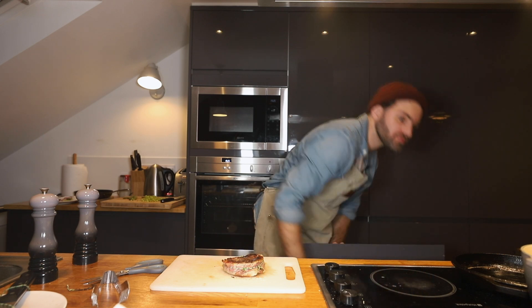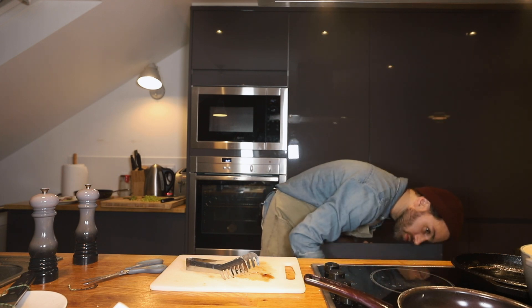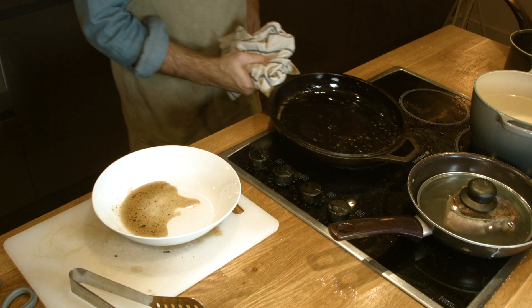It's getting smoky in here. I'm gonna put the steak into a pan and kind of just cover it so that it stays warm. Drain all the fat from the pan and put it back on the stove.